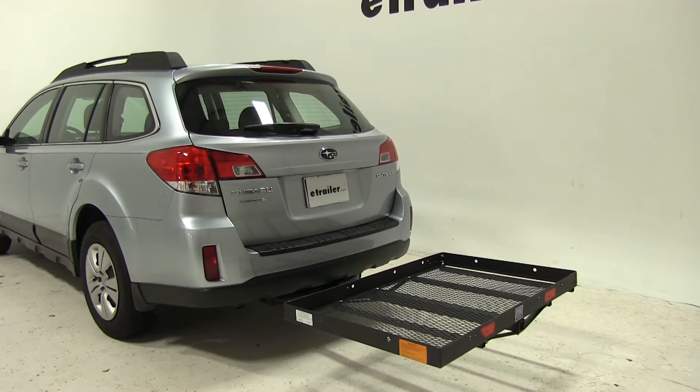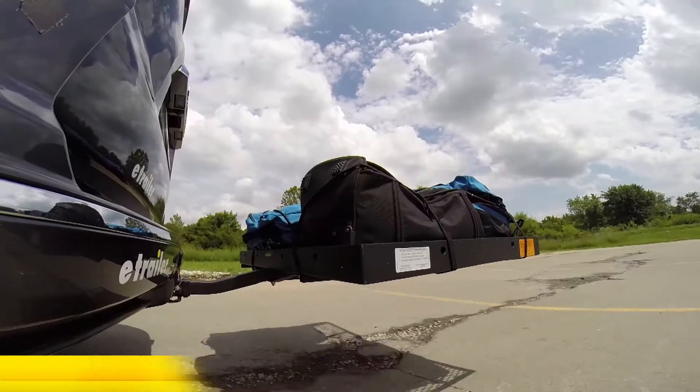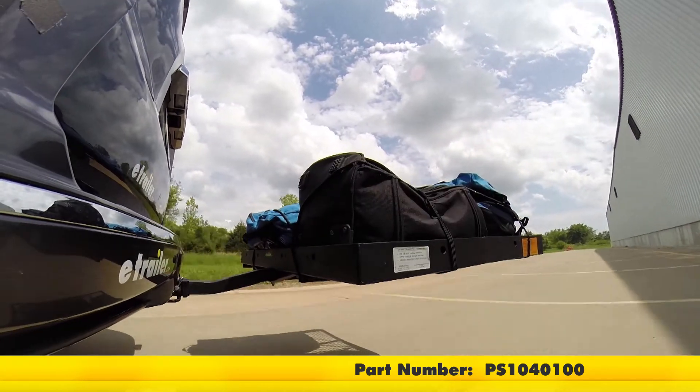We'll go through the slalom, the alternating bumps, and the solid bumps. Here on our test course, we'll start by going through the slalom. This is going to show us the side-to-side action, simulating turning corners or evasively maneuvering.